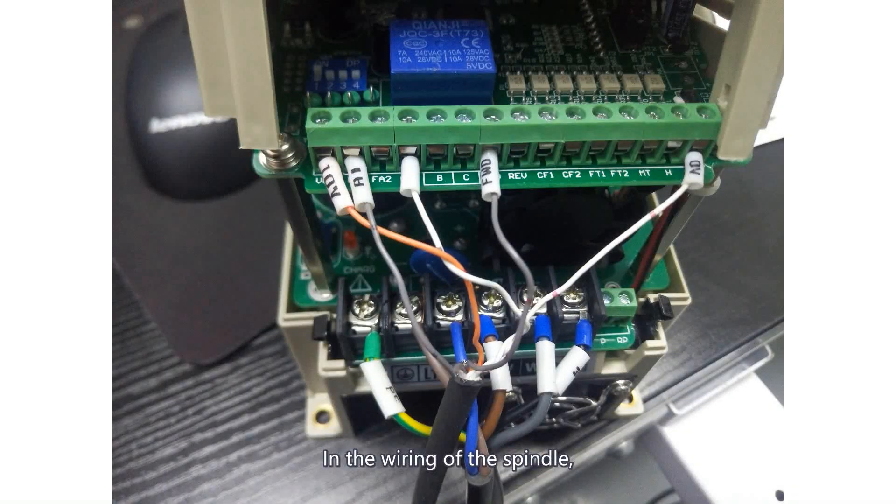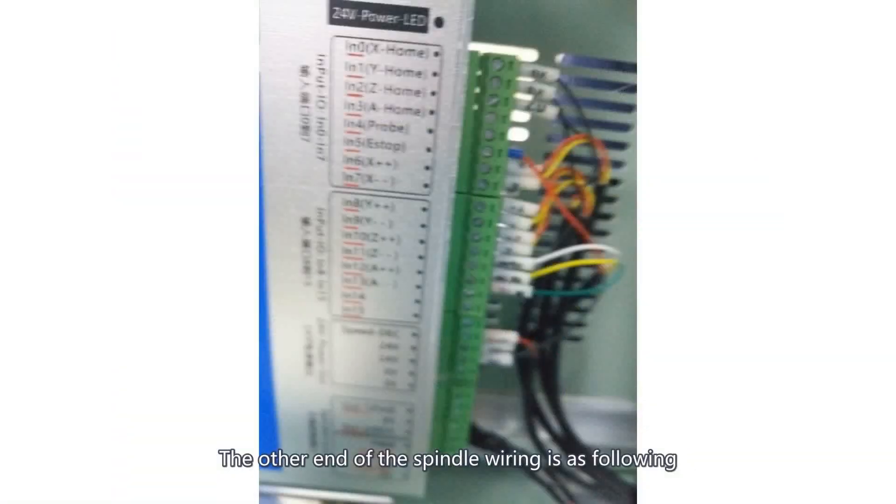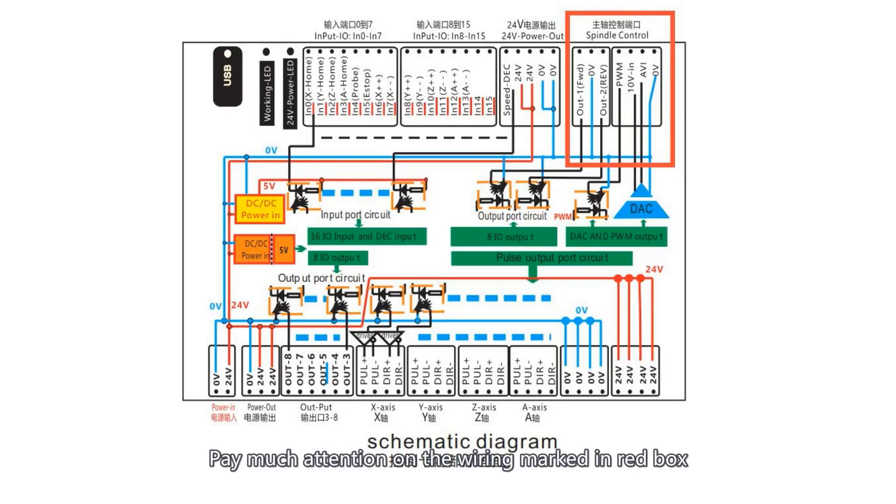In the wiring of the spindle, we must pay attention to the control mode of the wiring. Here, we use analog power to control the spindle, and the spindle can only rotate forward. Take note of the correct wiring. The other end of the spindle wiring is shown, and pay close attention to the wiring marked in the red box.